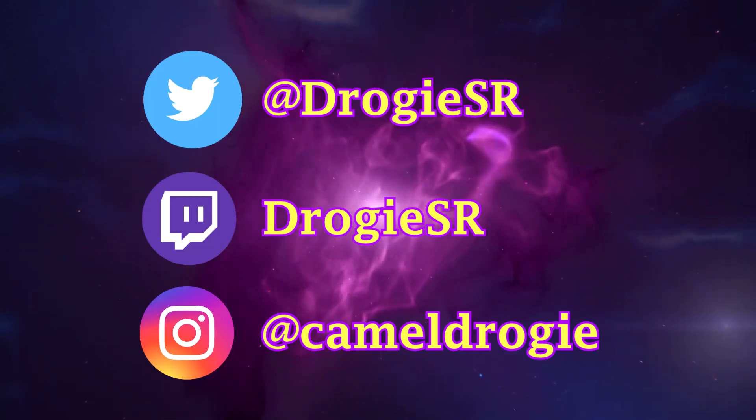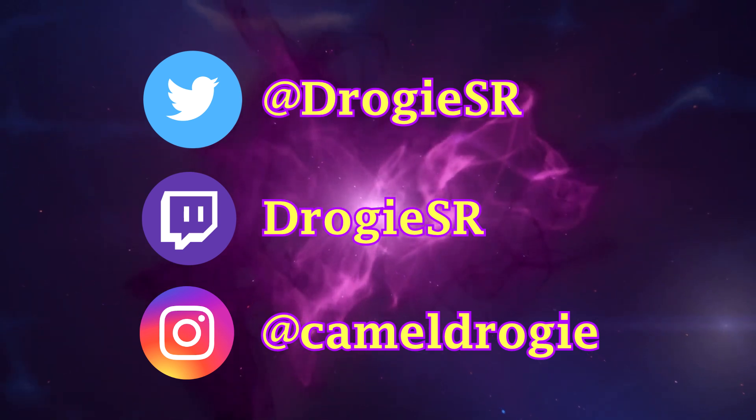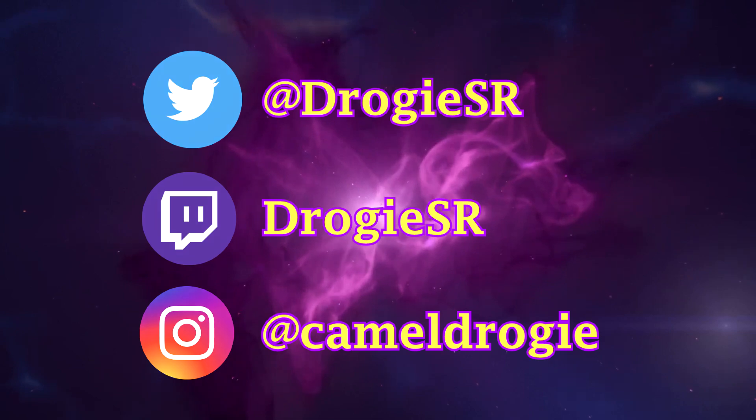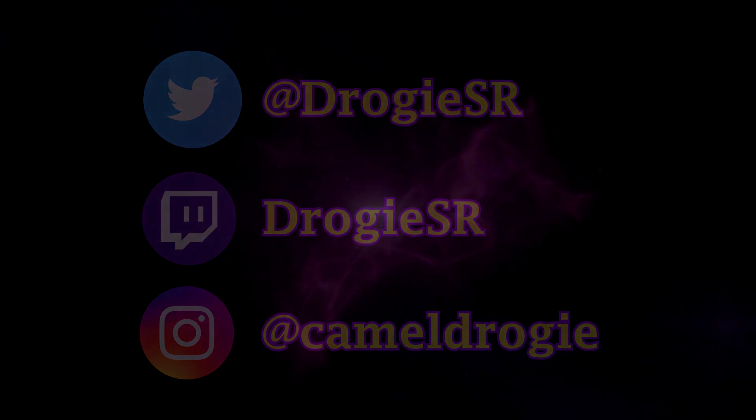Thank you for watching. I hope this video helped you — let me know in the comments and subscribe to my channel for more N64 content. If there's a topic you'd like to see a video about, let me know in the comments as well. Thanks for watching and have a great day. See ya!